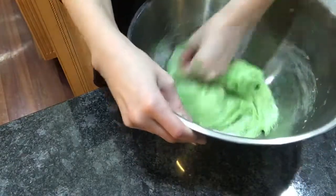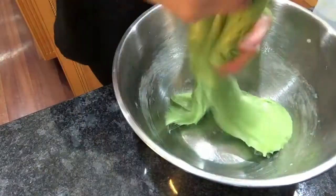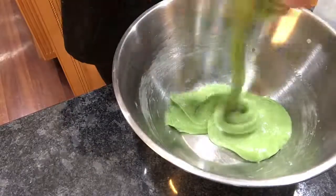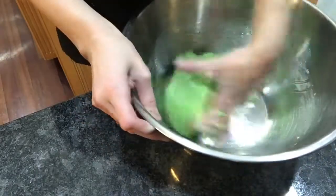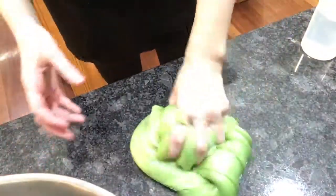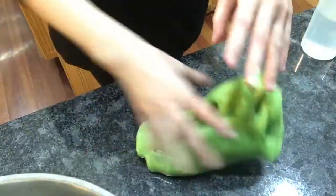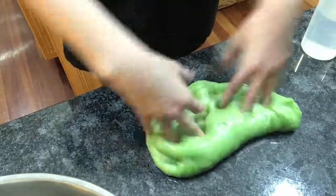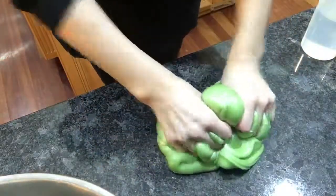My slime is actually good now. It's just a little hard to mix still. It was not in a piece of slime that just shied away. So it's a little sticky, but it's super stretchy now. But yeah, it is sticky.